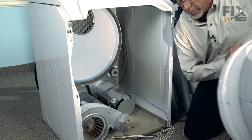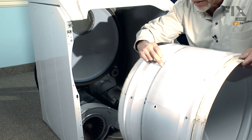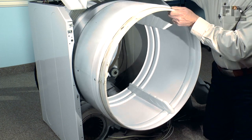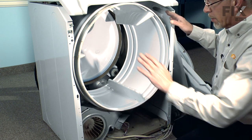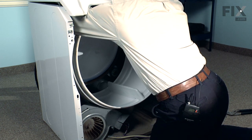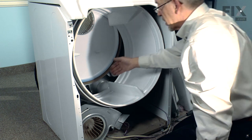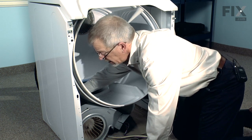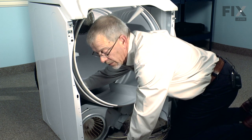The next step in reassembly is to put our drum back in place. We'll have the belt riding about two inches in front of this little rib, with the rib side of the belt against the drum. Lift up on the top and push the drum back four or five inches from the back. Now we can reach in over the top of the drum on both sides, lift the belt off our rear bulkhead and lay it on top of the drum. Remember to keep the rib side on the drum.